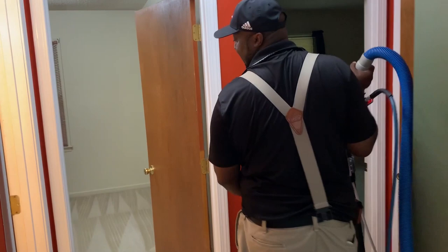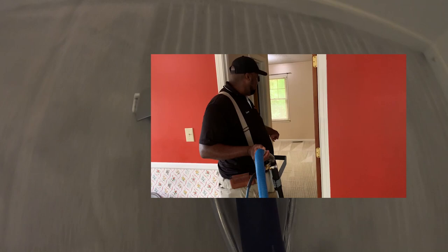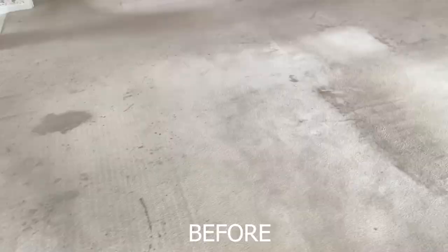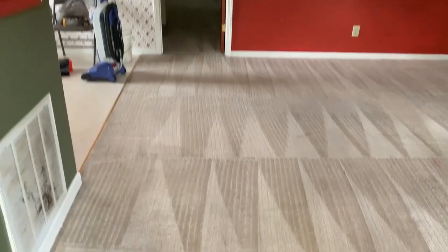Room number two — done. That's the third room. If you see a glimpse of it, she came out perfect as well. We just finished this job, and this is the main room. As you can see, it looks outstanding. You saw the before pictures — but that's what Huber Steam Cleaning does.